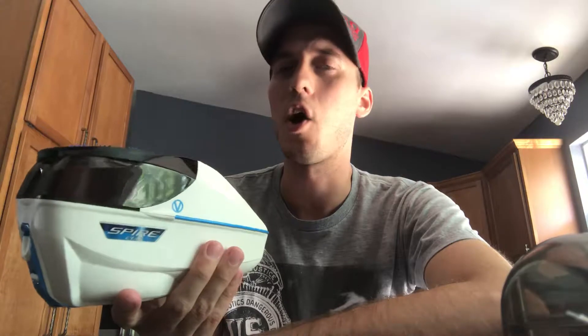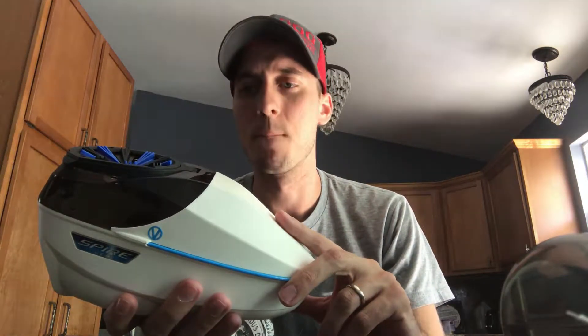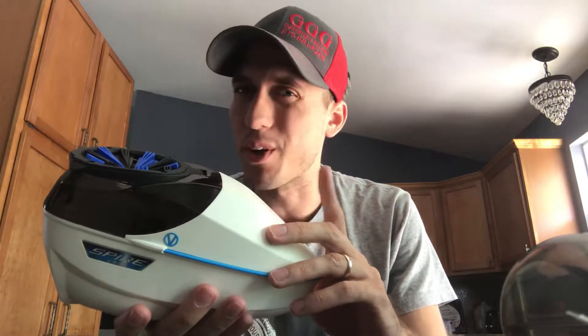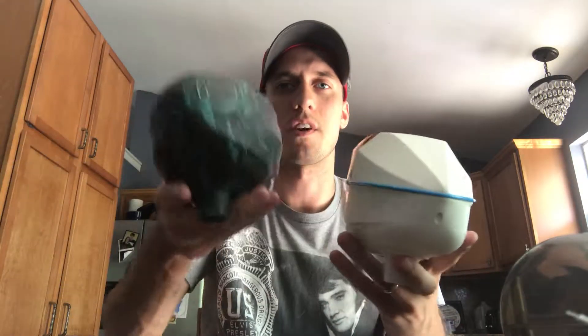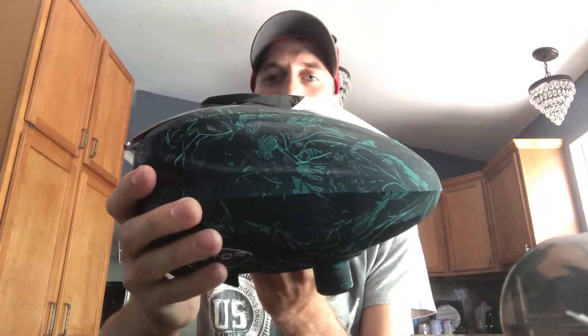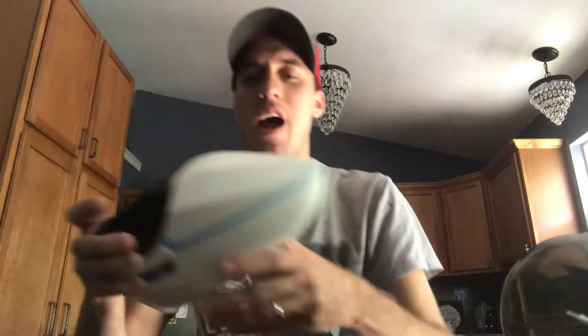The next one is the Spire 260 — this is the one I use the most out of all of them. This is the upgraded version; the standard holds 200, this one holds 260. Out of all of them, this doesn't hold as much as the Pinocchio with its extension, but in the Pinocchio's standard configuration this holds just as much or a little bit more. And look at that profile — compared to the rotor at 180, this holds 260 and they're pretty much the same size.